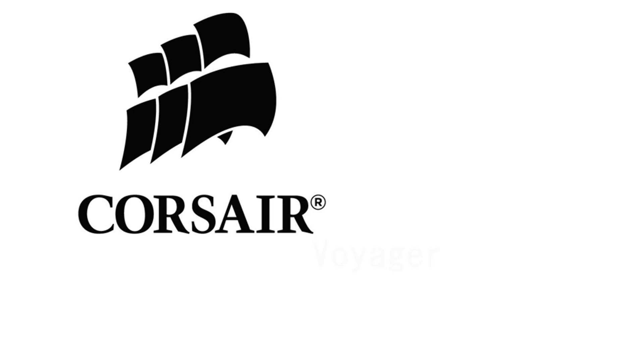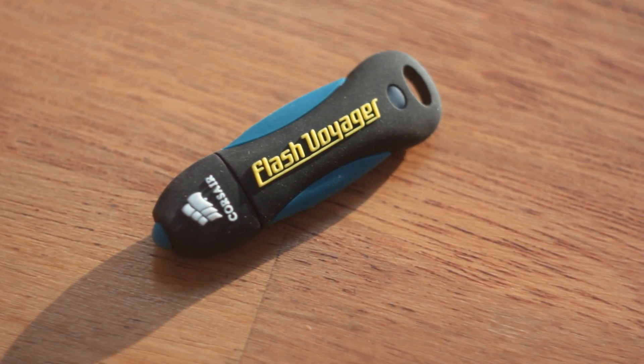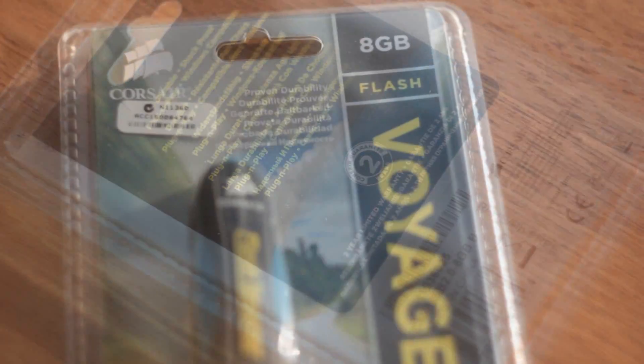In this video we shall be looking at a Corsair Voyager USB stick, and we shall be looking at it until it is completely destroyed. That sounds kind of grim, but there's a reason why I'm making this video and it has been a long time coming. When the Voyager first came out, Corsair made it look like it's so durable it's almost indestructible. They gave it a 10-year warranty, which is now down to 2 years, but let's have a look at how it does.